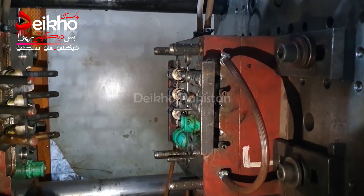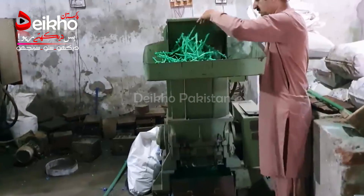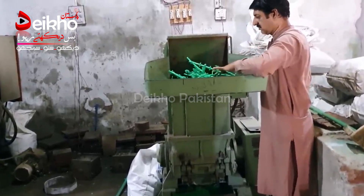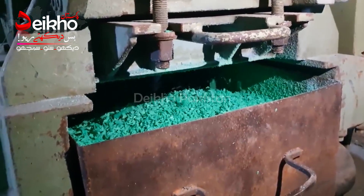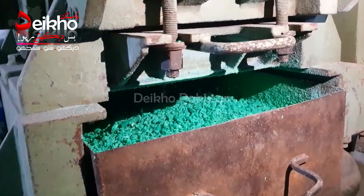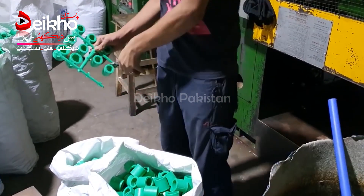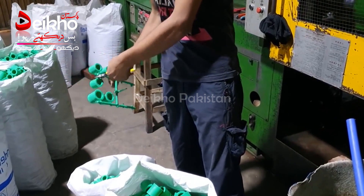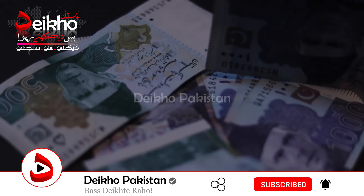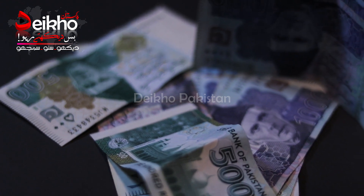When you talk about machinery, you will need two machines. One is the injection machine and the other is the crushing machine. The crushing machine is needed if you want to crush waste material and produce it again. This helps make the product more cost-effective.